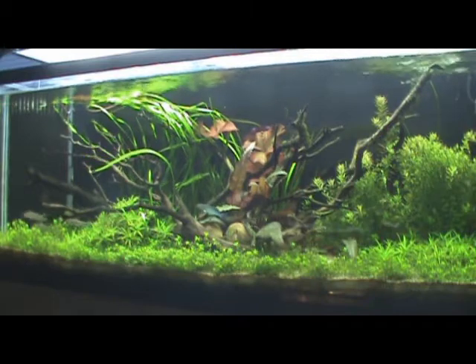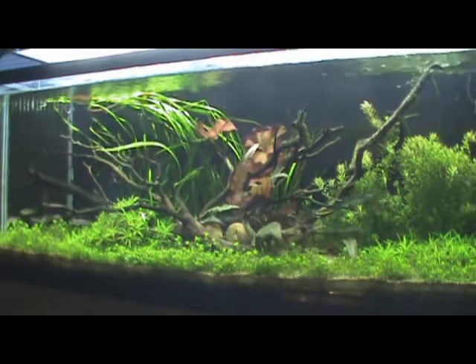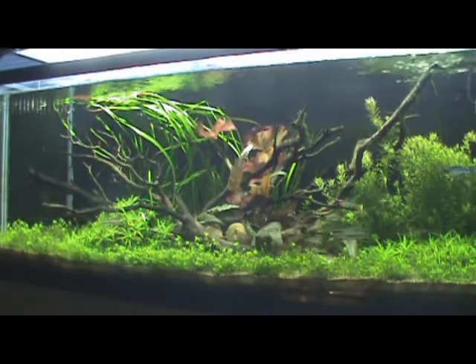Hey guys, OscarLover131 here, coming at you with a contest entry for Deft Aquariums. I'm going to talk to you guys a little bit about why I need Dry Ferts in my aquarium.